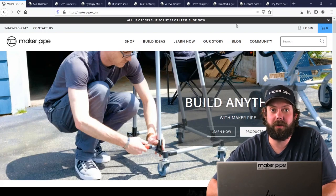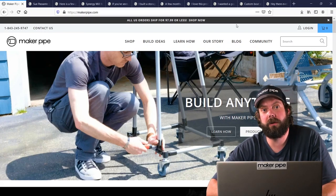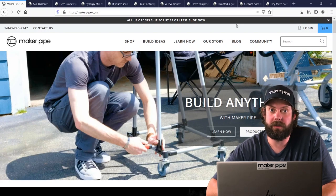Welcome to the official Maker Pipe YouTube channel. My name is Dave, I'm one of the owners here at Maker Pipe. We're starting a new series called Maker Pipe Monday, where we take your builds that have been posted on the Maker Pipe Connect site and share them in a YouTube video.